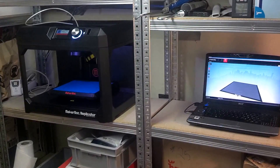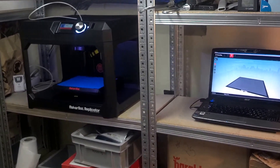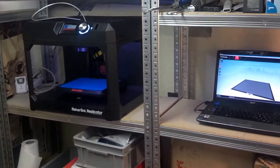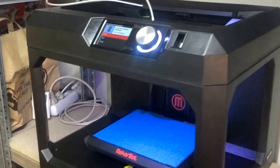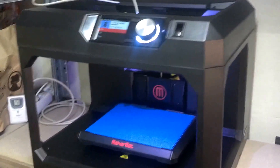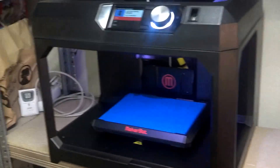Welcome to this video of my first print. I just got a MakerBot Replicator 5th generation today by FedEx. Thank you FedEx, you did a nice professional job. I just unboxed it — you can see that in another video shortly.